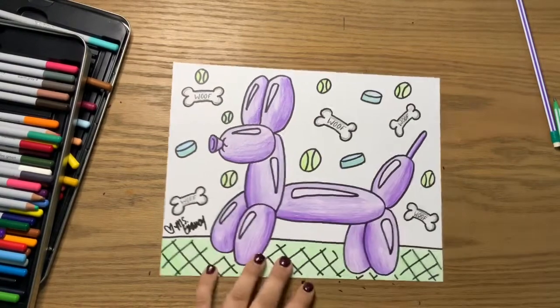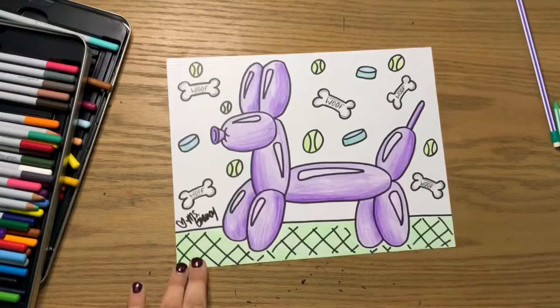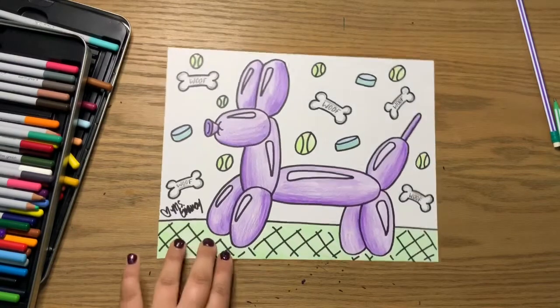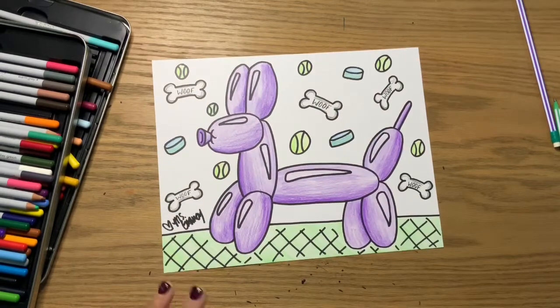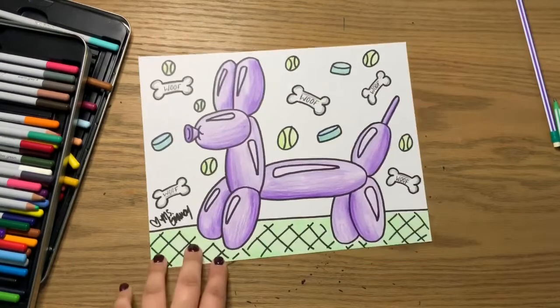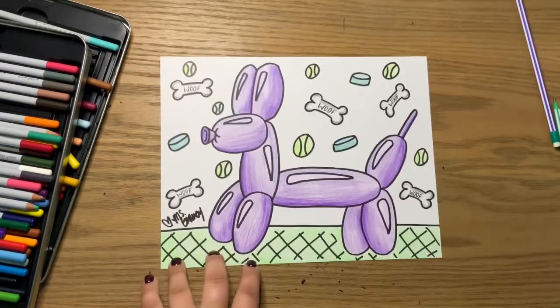And then of course, just like always, please make sure that you're sharing your pictures with me. I love seeing them — I can't wait to see what you do with this one, especially if you decide to add some fun things into the background too. I can't wait to see which colors you use and see how yours turned out. I hope you guys had fun with this project and we'll see you on the next video. Bye, y'all!